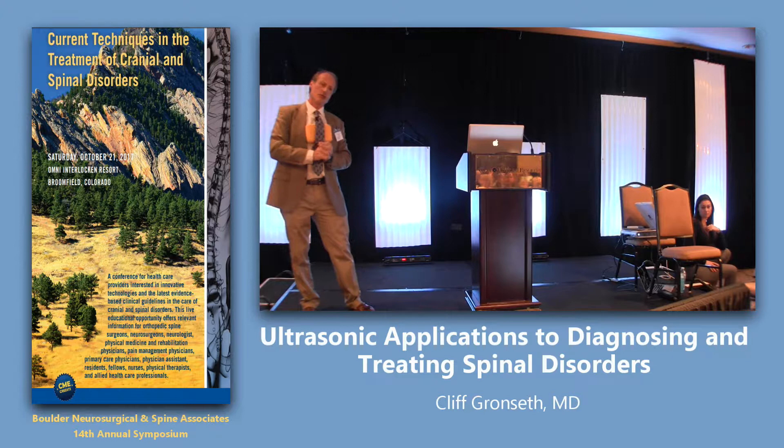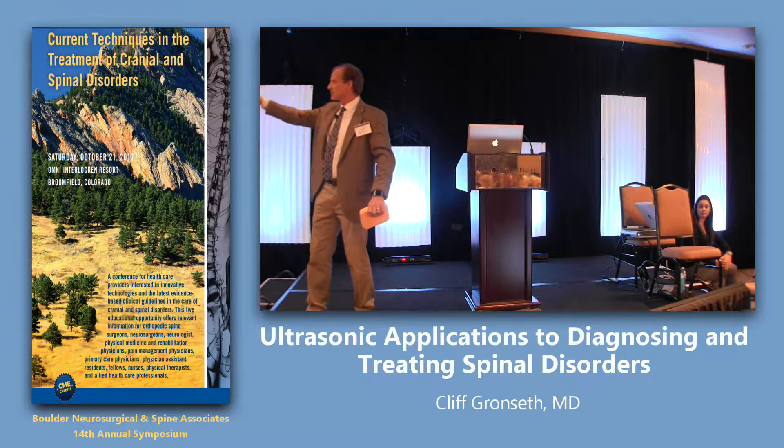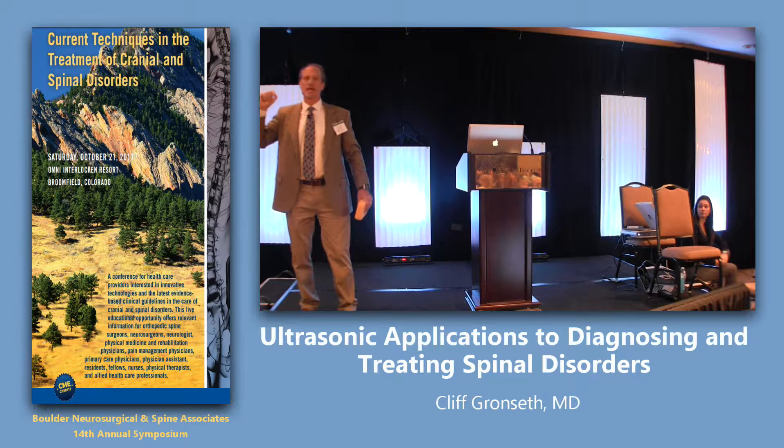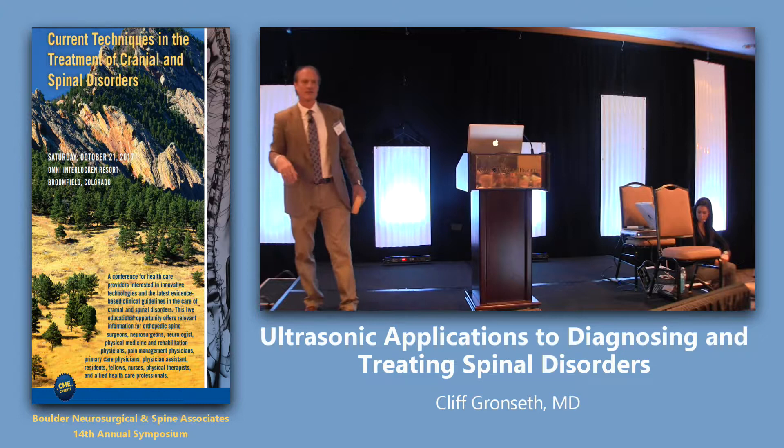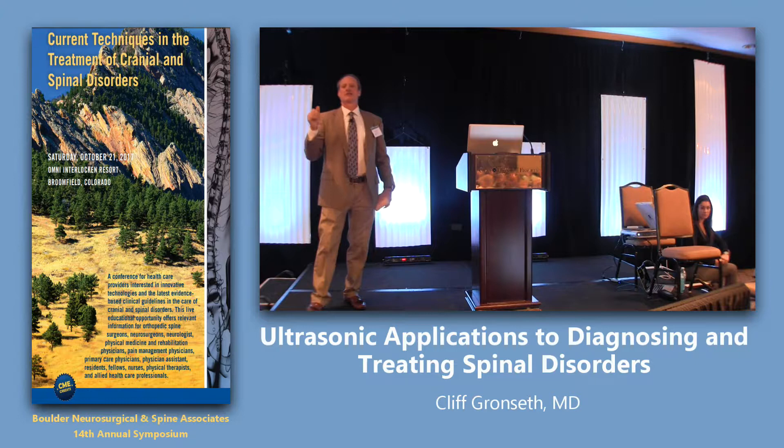Let me quickly go over the indications for ultrasound in the spine. The spine is not ideal for ultrasound because it's got a lot of curvy bones. Ultrasound works on sound waves — if I talk to that wall, it's going to echo back. But if I go into a corner, the signal gets attenuated and muted. So because the spine has a lot of curvy bones, it's not ideal. However, I have made diagnoses that were otherwise not identifiable because of ultrasound.